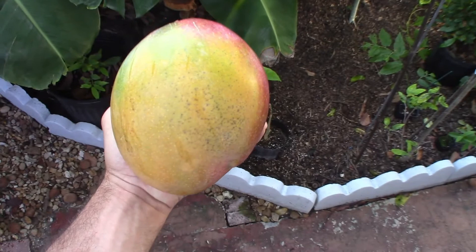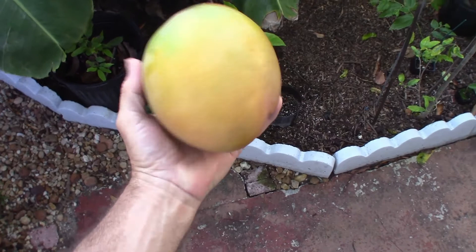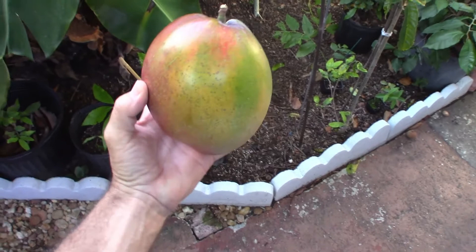Check out the size of my Kent mango — it covers my whole hand! These things get really big, and when they get this yellowish-reddish color, they're ready to be picked. Just wanted to show you how big they can grow.